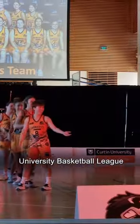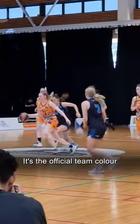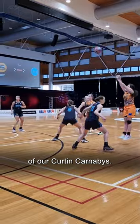Never been to a University Basketball League game before? No need to worry, we've got you covered with some simple tips. Tip number one: wear orange. It's the official team colour of our Curtin Carnabies.